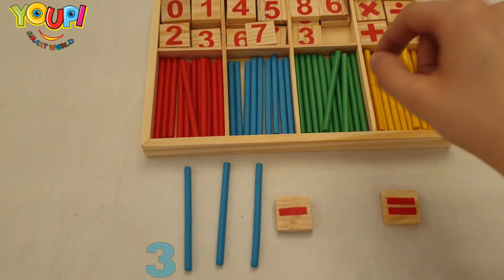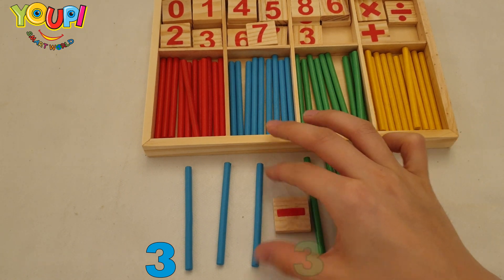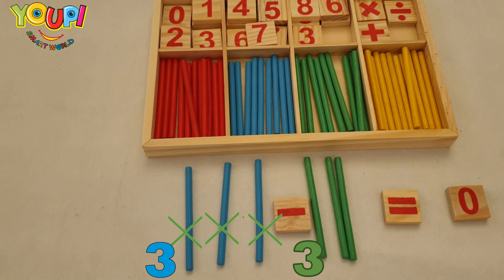We already have three sticks and we want to subtract or take away three. Let's take them out — one, two, and three. How many sticks are left? Great job — zero sticks are left!